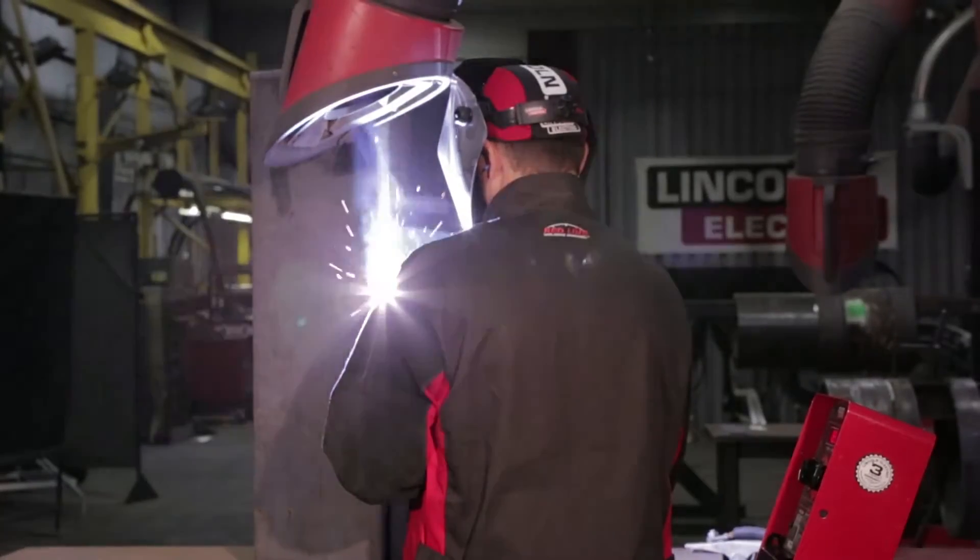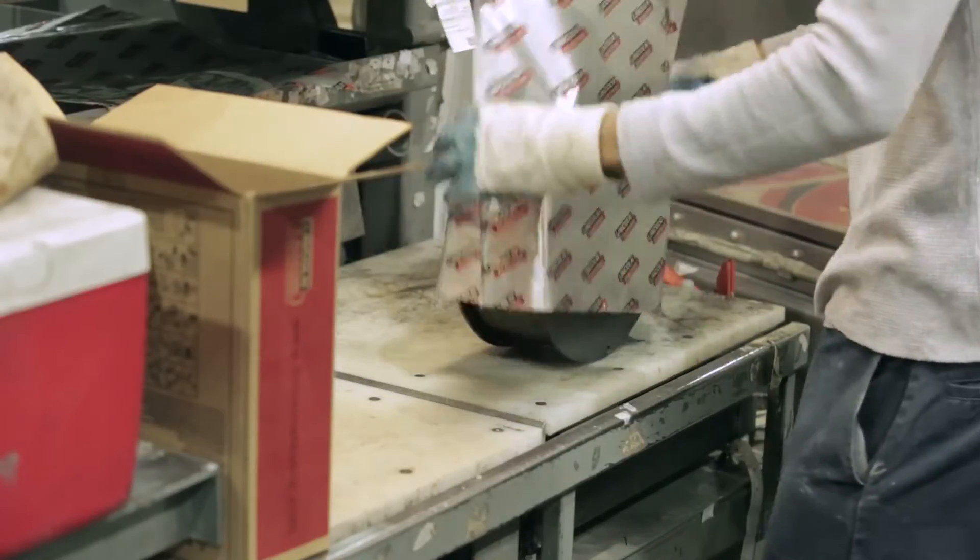UltraCore wire offers unparalleled consistency in weldability and mechanical properties. Because of Lincoln's attention to detail in manufacturing and testing, UltraCore is the most dependable wire on the market.